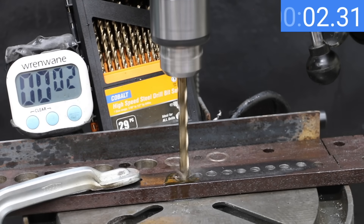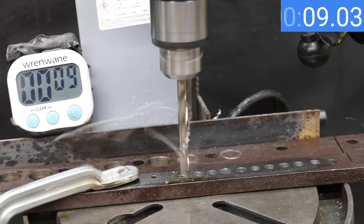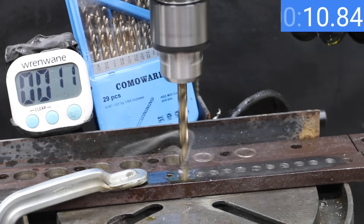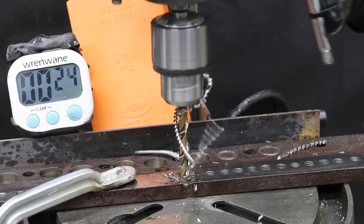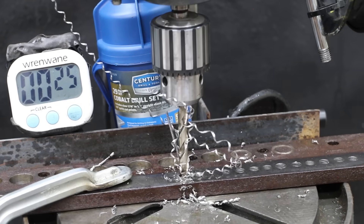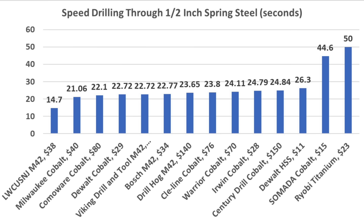The Warrior Cobalt bit was a little slower than average in mild steel at 15.12 seconds, and 24.11 seconds is a decent time given the hardness of the test piece. The Cleeline was fast in mild steel at 10.99 seconds and is still performing very well through spring steel at 23.8 seconds. The Come-A-Wear was just a bit slower than the Cleeline in mild steel, but is actually faster in spring steel at 22.1 seconds. The Drill Hog was very fast in mild steel at 10.63 seconds and performed well in spring steel at 23.65 seconds. The Sentry was slower than average in mild steel but a little faster than average in spring steel at 24.84 seconds. The Viking was the fastest in mild steel and is still very fast at 22.72 seconds, though not the fastest this time. Since the LW was sharpened giving it an unfair advantage, those results will be thrown out. Milwaukee came in on top at 21.06 seconds for this round.